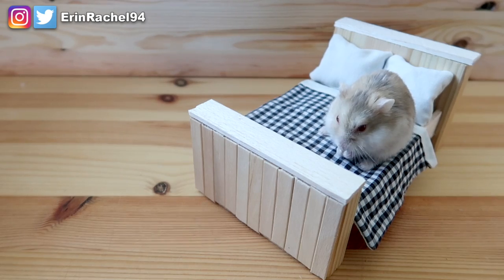So there we go, another slightly silly but very cute DIY for your pet. If you enjoyed this video, please don't forget to leave a thumbs up. You can also share it with your friends and subscribe to the channel if you haven't already. Thank you so much for watching and I'll see you next time. Bye bye!